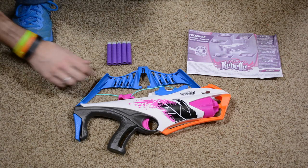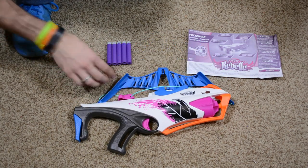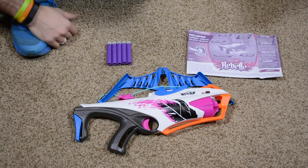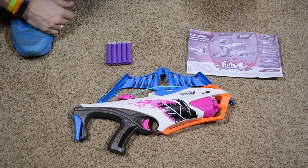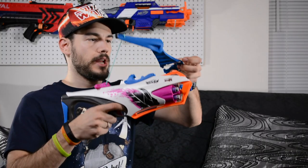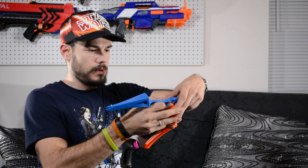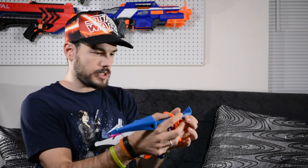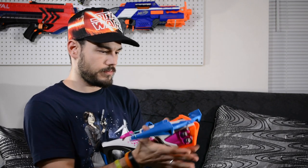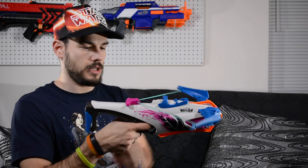You get the blaster with the bow arms detached, so you just clamp those on. You also get five AccuStrike darts and some directions. Attaching the bow arms — you just slip this over the front and push it, just like that. Pretty easy. And then this is your flip-up sight here.